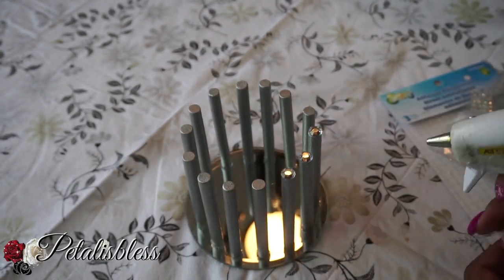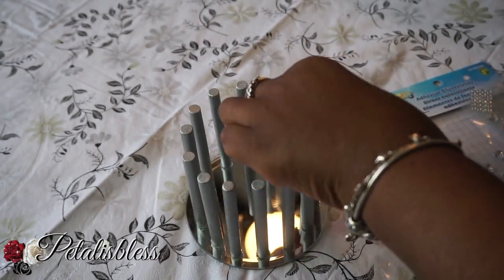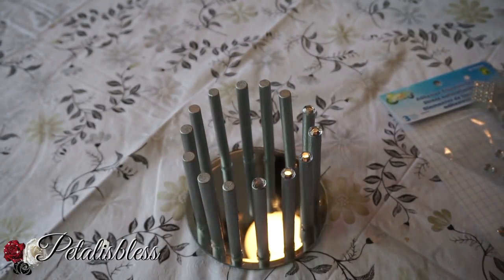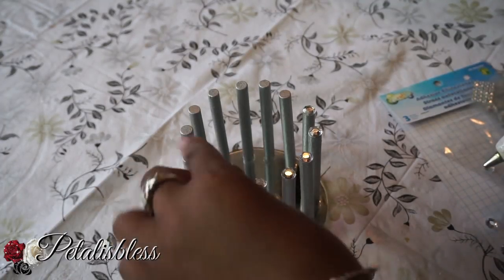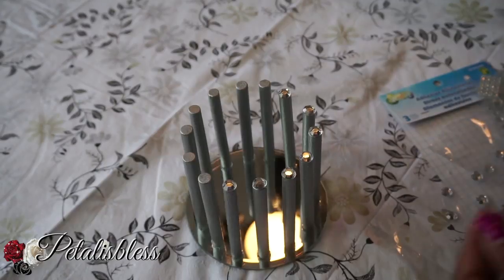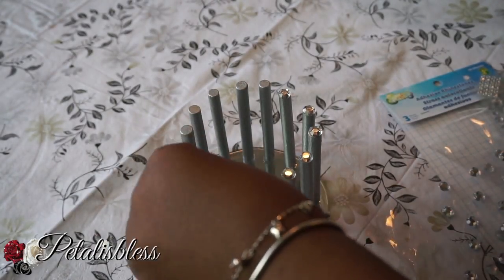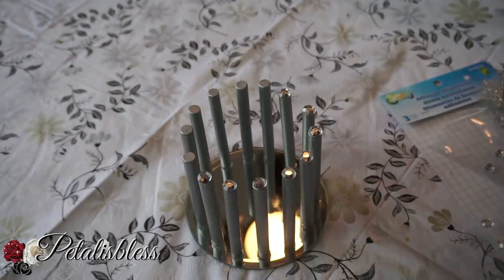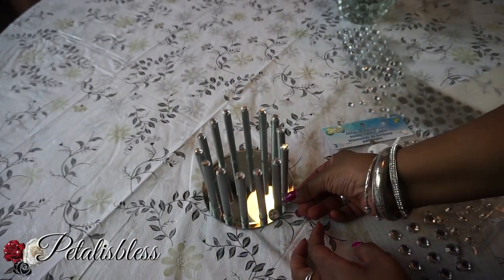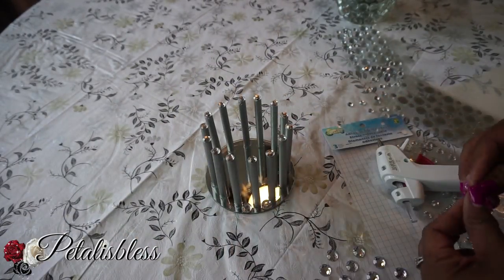Now I'm gonna add some rhinestones to the top of my candle holder. You can get these rhinestones at Walmart — they sell them in bulk packages and even in small single packages. I'm adding the rhinestones going around the base of the candle holder as well.